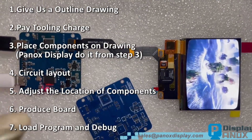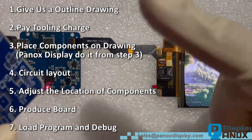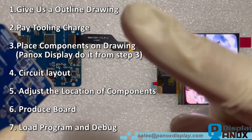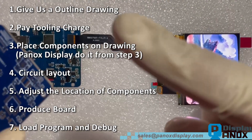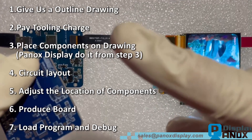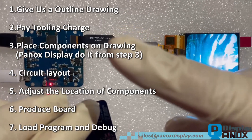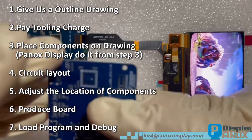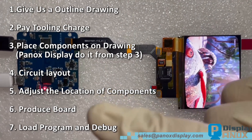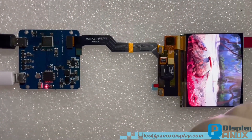If clients want to get a custom board, the procedure is: first, give us a drawing including interfaces, holes, etc. Panox Display will confirm the board can contain all components. Second, pay the tooling charge — Panox Display provides a very low price. Third, our engineer will place components on the board. Fourth, circuit layout. Fifth, adjust the location of components. Sixth, arrange the PCB factory to produce and laminate components. The last step is to load the software and debug. The tooling charge can be refunded after 5,000 pieces of board production.